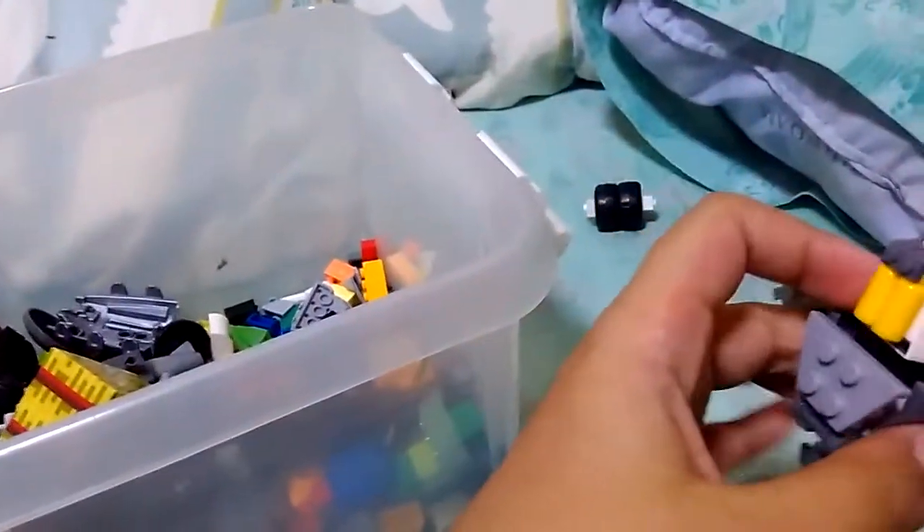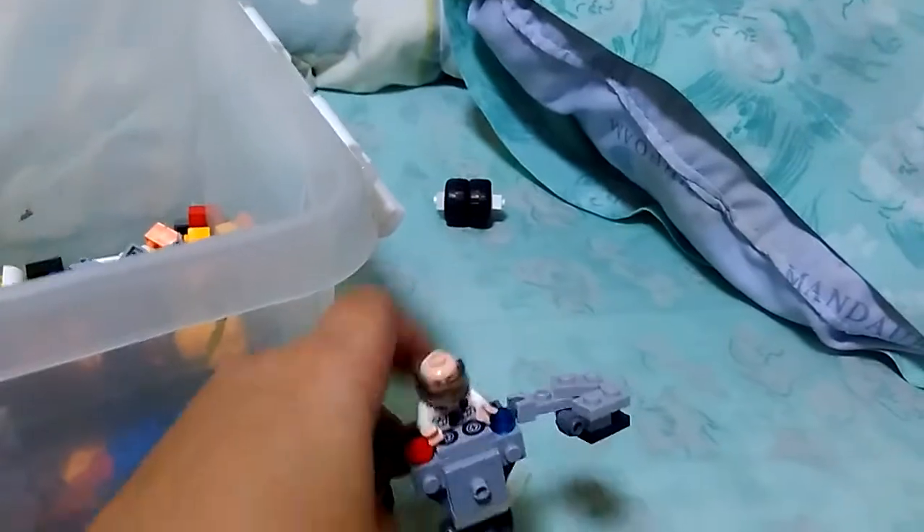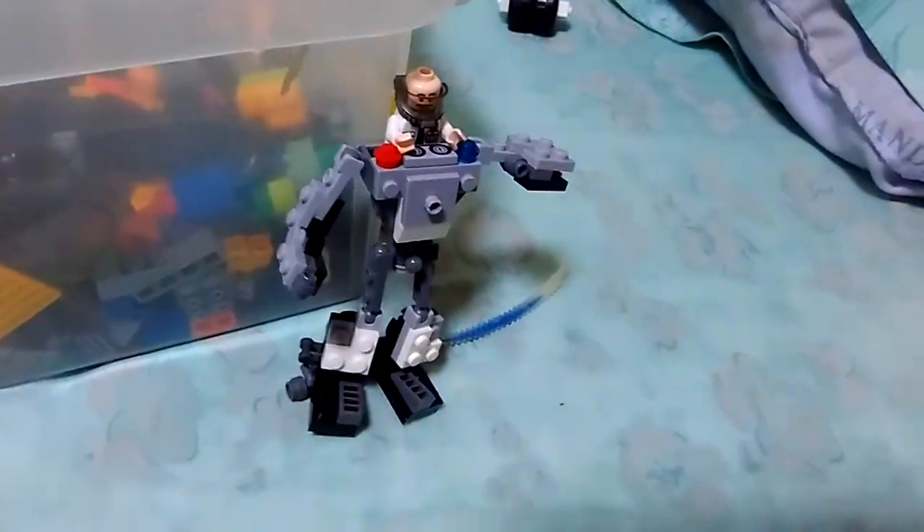I just intend on using this to play. You don't use a toy just to make — Lego is for making but also for playing. And of course you can't hold all of his weapons.